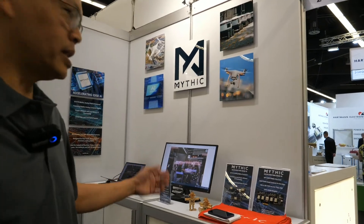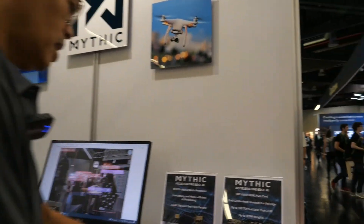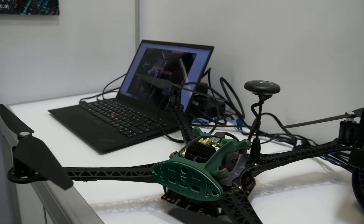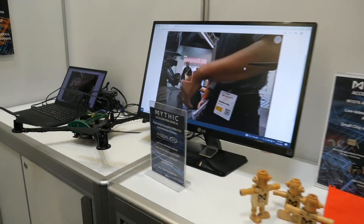Over here is our demo. We have a Qualcomm-based drone reference design with our partner, Model AI. We're showing object detection running. The chipset is called the M1076 analog matrix processor, and it's running object detection right now.